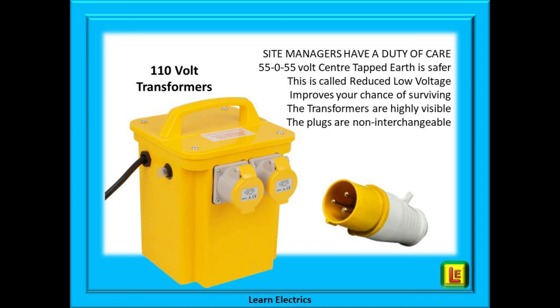If everyone is using a big yellow transformer and equipment with yellow plugs on the end, then it is easy to check visually that everybody is complying. The transformer and plugs are highly visible and easily recognised — there is nothing else that looks like a yellow 110 volt transformer. And because the plugs are not interchangeable between different voltage systems, then everyone must be using 110 volt tools and equipment.